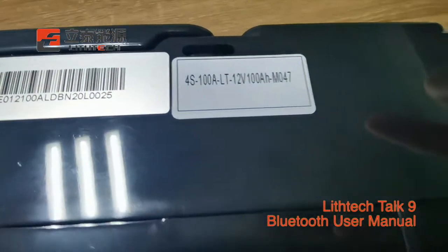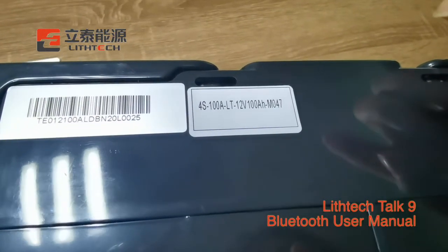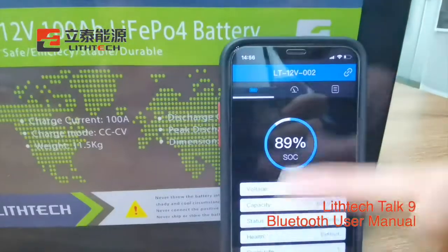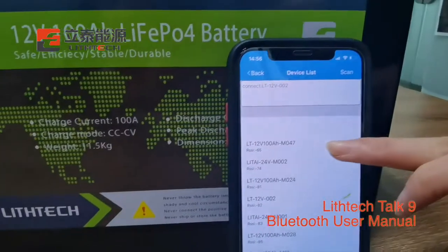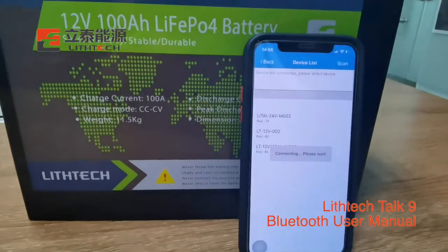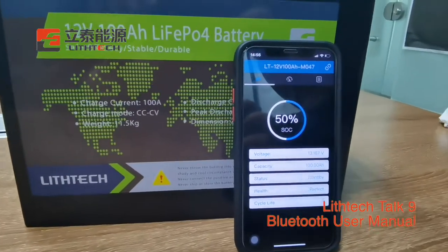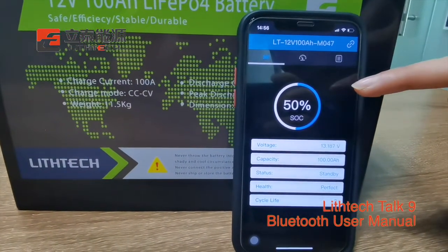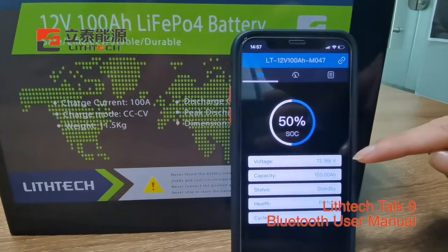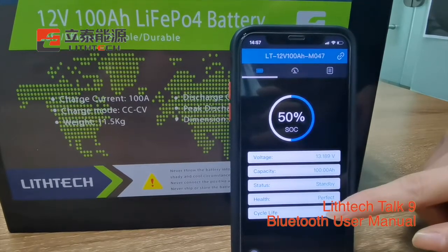You can check the Bluetooth address on the battery. This battery is M047. Connect. You can check the battery: SoC 50%, voltage 30V, 30V, 30V, 30V, capacity and cycle life.